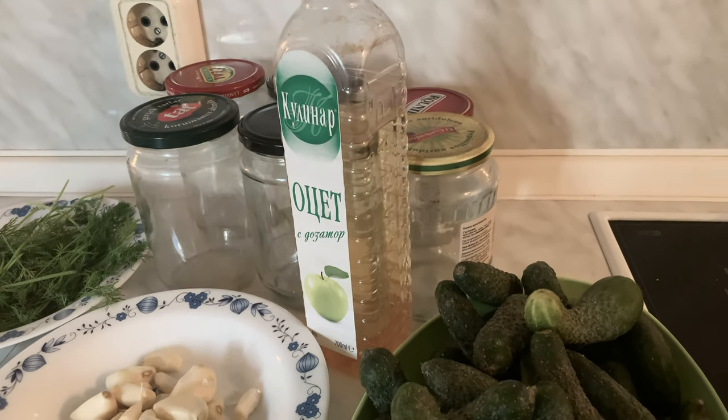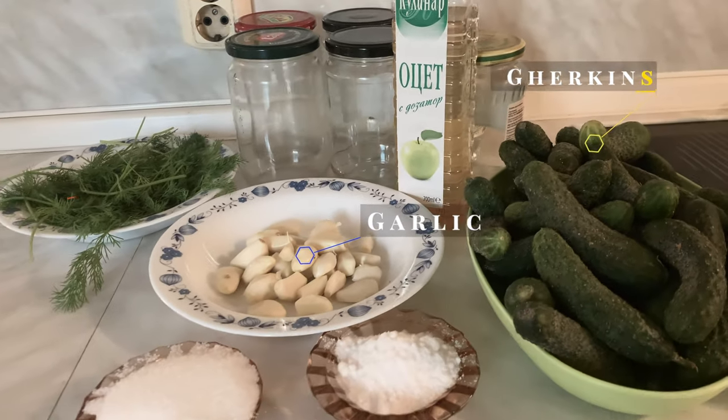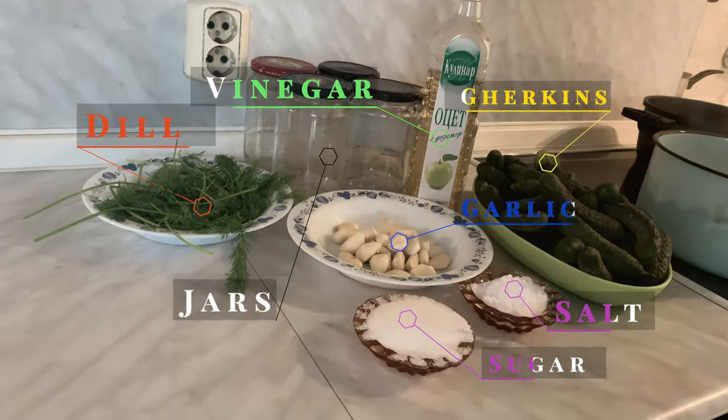What you're going to need for this recipe: you need your gherkins, some garlic, some dill, some vinegar, some salt and sugar, and you're going to need some jars.